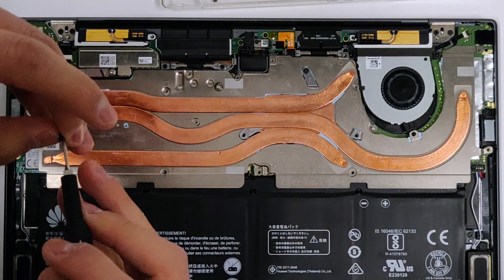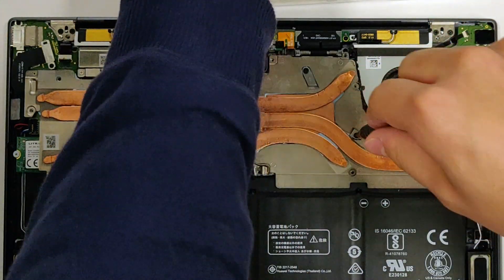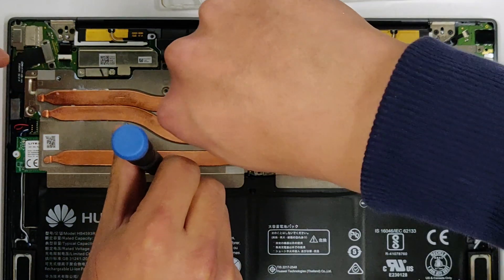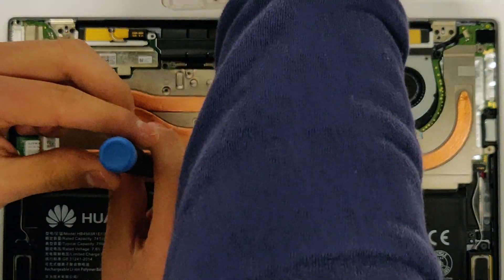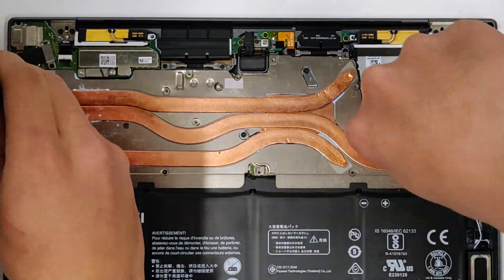If you don't remember where each screw goes, remember this: you should have gotten three sizes of screws from the heatsink. The biggest ones are for the base plates. The second smallest ones go into the holes marked with circles. The teeny tiny ones go into the holes marked with squares. Put back all the screws and continue to the next mod.